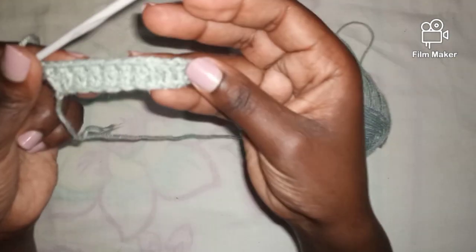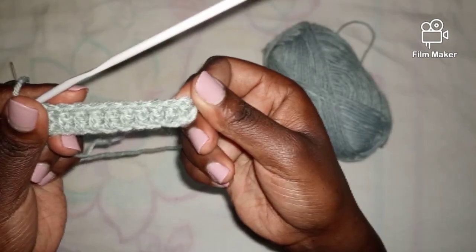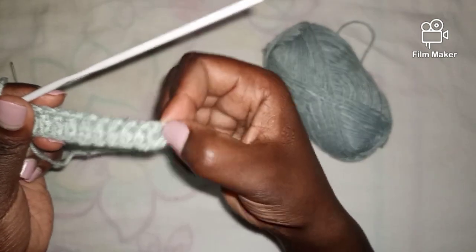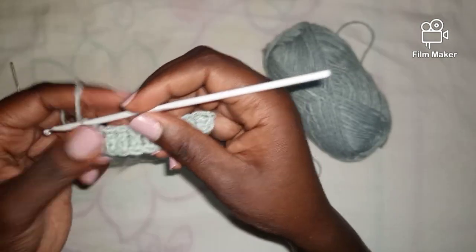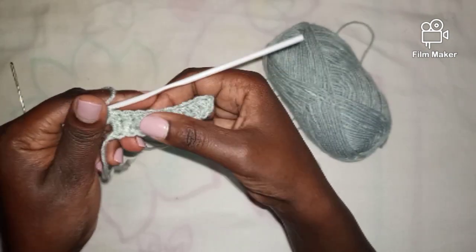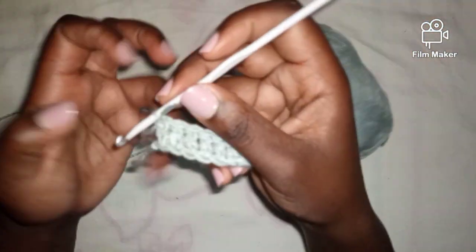I have now finished the first row of double crochets. Remember I started by chaining 12 and I skipped the first two chains, so I should end up with 10 double crochets: 1, 2, 3, 4, 5, 6, 7, 8, 9, and 10. To start my second row, I'm going to chain three.